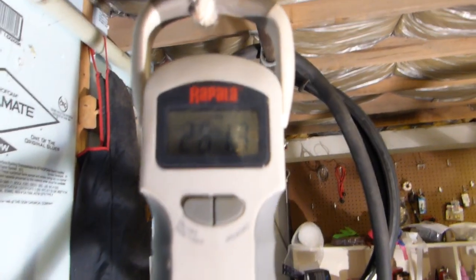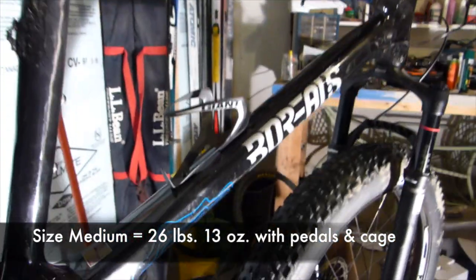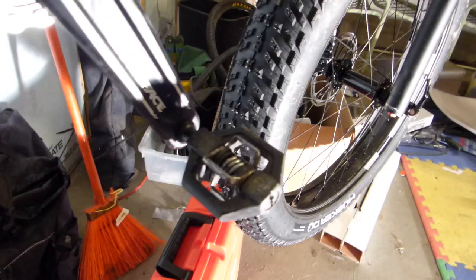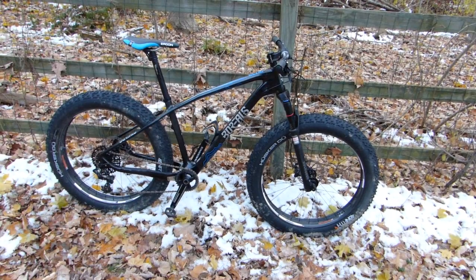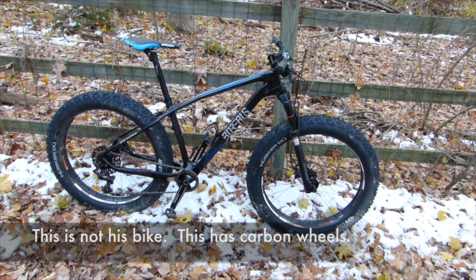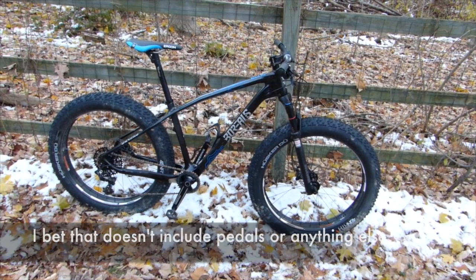His bike weighs 26 pounds 13 ounces, with a giant carbon fiber water bottle cage and Crank Brothers platform-style pedals. Other than that, the bike is pretty much stock. My other friend without the carbon fiber wheel set says his bike weighs 27 pounds, which is kind of hard to believe.